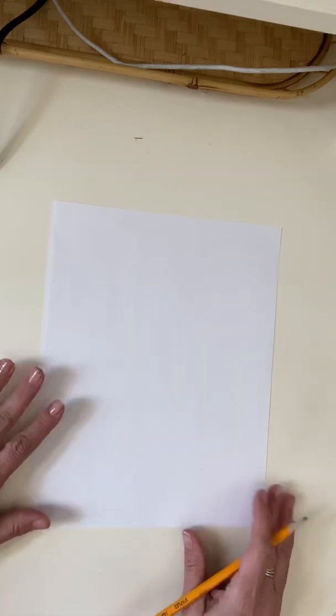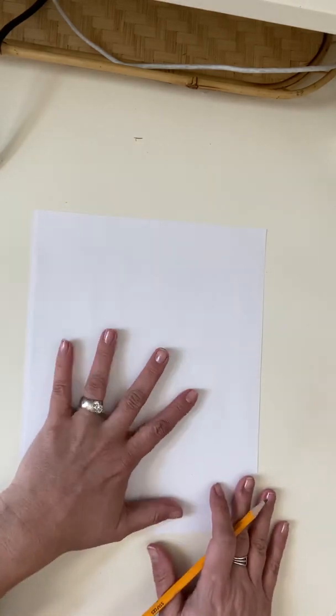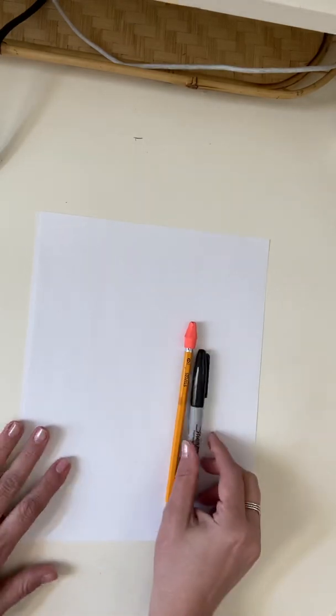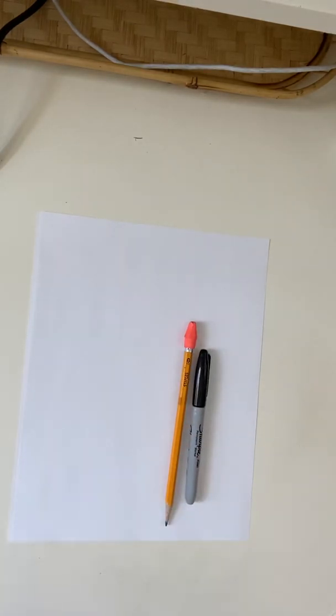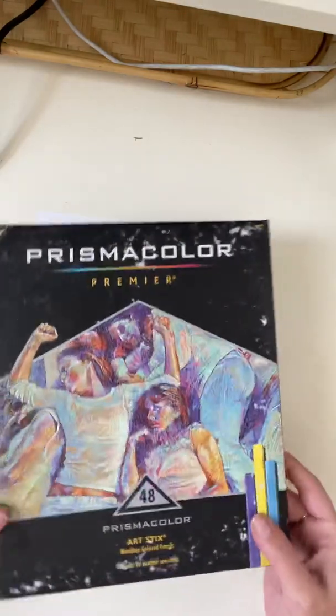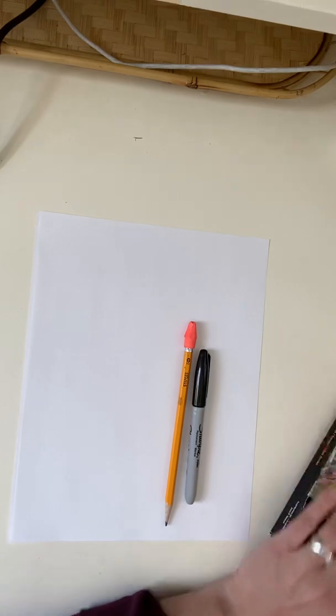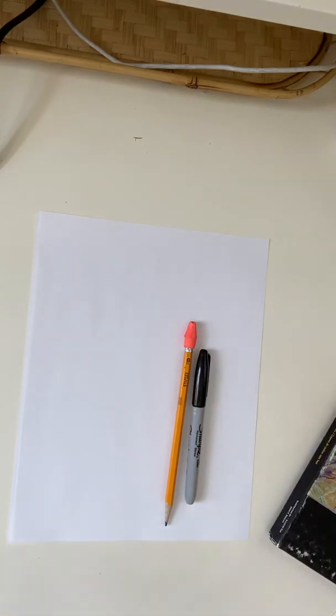Today I'm going to demonstrate how I am personally going to design my own invention. The first thing I'm going to do is get out the materials I need: a white piece of paper, a pencil, a sharpie or any black marker, and if you have art sticks or crayons, anything for coloring if you want to add some color to your invention diagram when you're done.